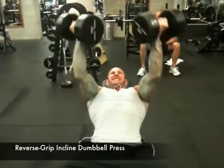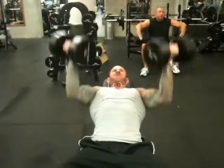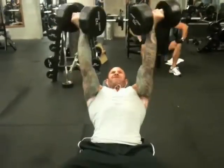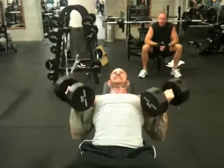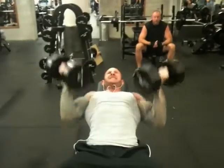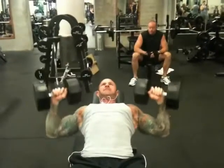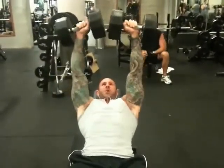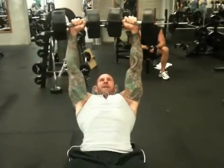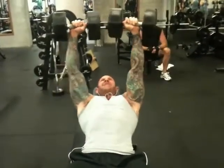Repeat for reps in this manner. As you may have seen in Train Like Jim, workout number one, I like to finish the reverse grip incline dumbbell press with an extended set straight into standard incline dumbbell presses with an overhand grip. Once you reach muscle failure with the reverse grip, immediately turn your wrist to an overhand grip and finish the set with standard incline dumbbell presses until you reach muscle failure again. Your upper chest will be blasted after finishing this extended set.